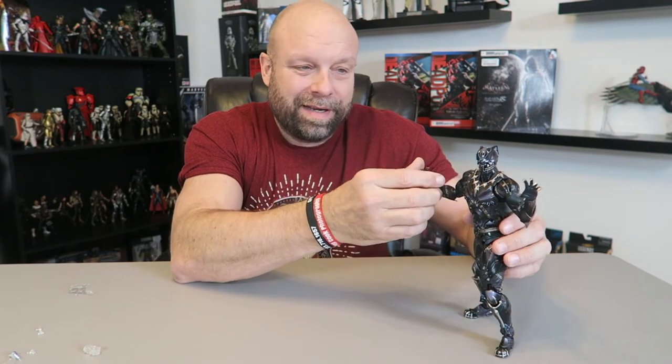Welcome back everybody. I hope you've enjoyed this unboxing of the Play Arts Variant of Black Panther. I'm really really impressed with this. The sculpt, the detail in the armor — it's absolutely a great thing and I can't wait to see what I can come up with photographically.